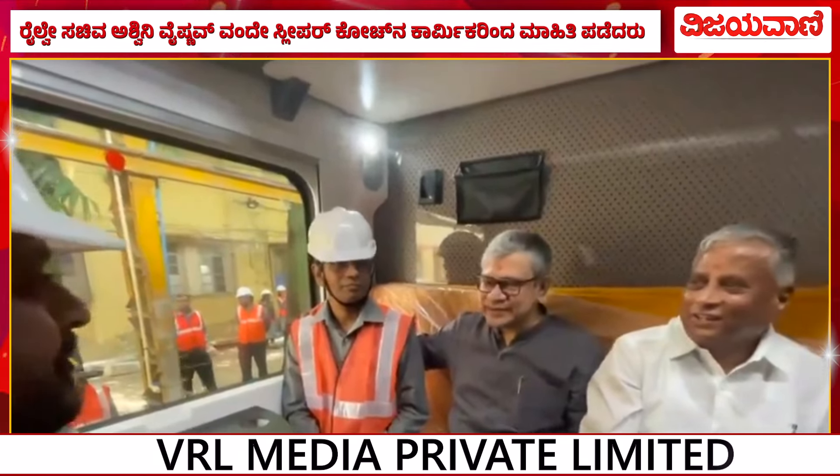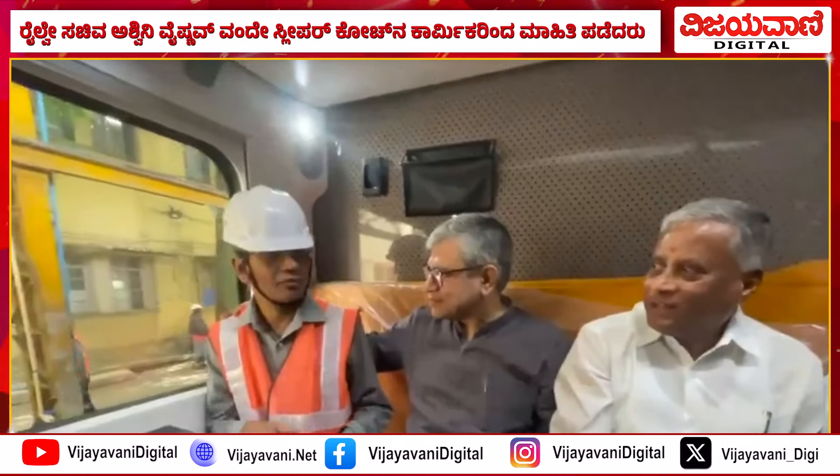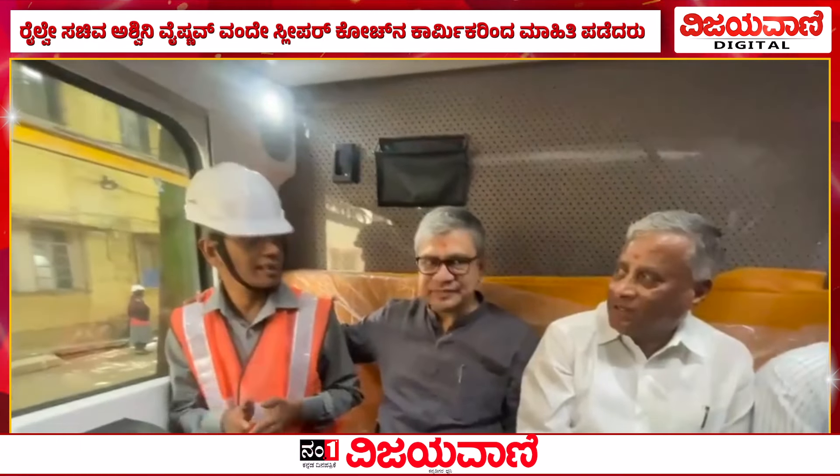This is the first time we have designed the sleeper version of Vande Bharat. The reference has always been the chair car. However, we have entirely redesigned the car body as well, and the interior also.